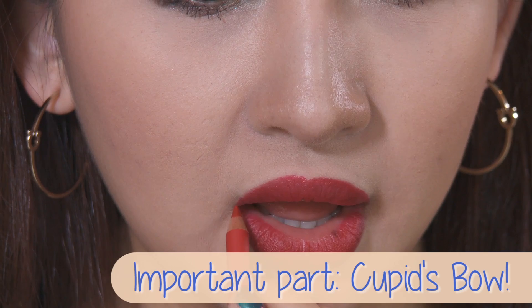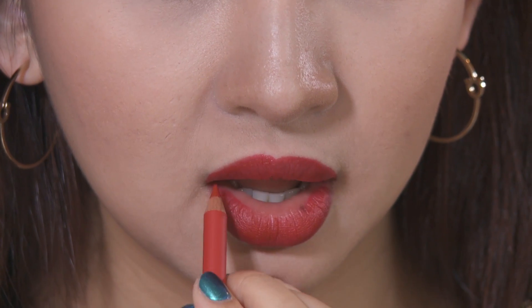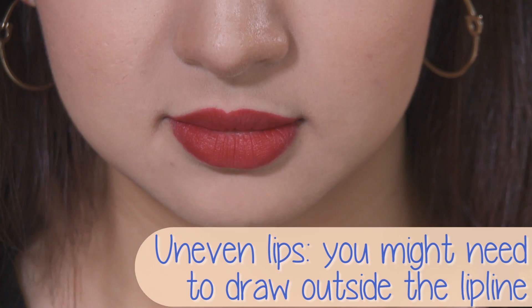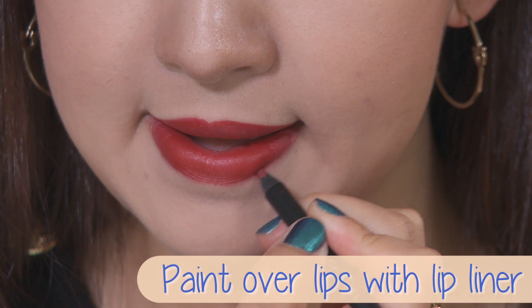The cupid's bow is the most important part, so make sure you define them to suit your lip shape. Keep in mind that, just like me, lips can be uneven, so you might need to draw outside of your natural lip line when necessary. Repeat for the bottom lip, again making sure you get the corners of your mouth, and you may also paint over your lips with the lip liner.